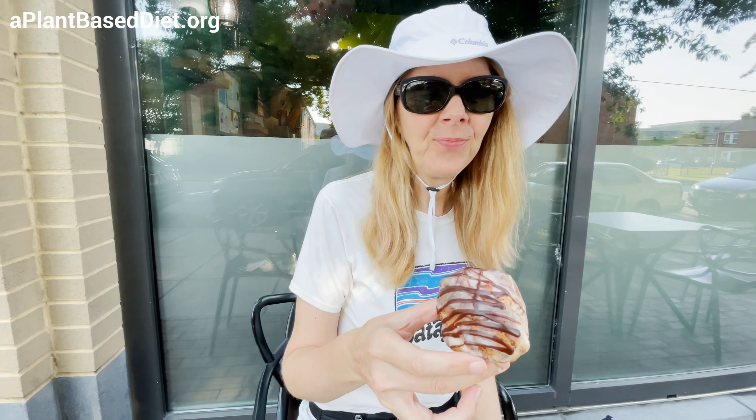My muffin feels hollow, it's super light. That's a s'more — it's a s'mores popover. Whatever that is. It's good.